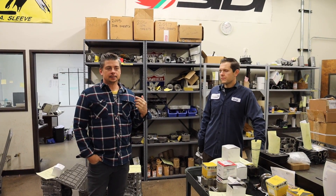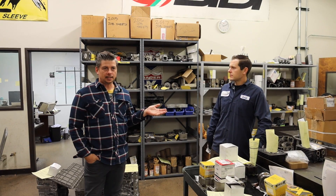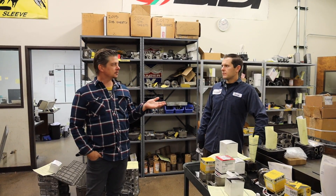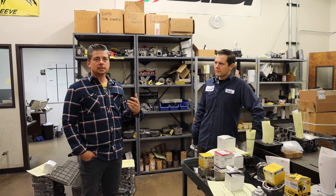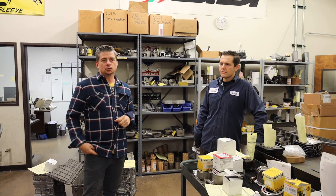So we're here at LA Sleeve and we're with Daniel, who runs the cylinder department. This is a big department, and this is a major service you guys have been doing for years — all to enable backyard garage mechanics to work on their bikes and do it themselves.